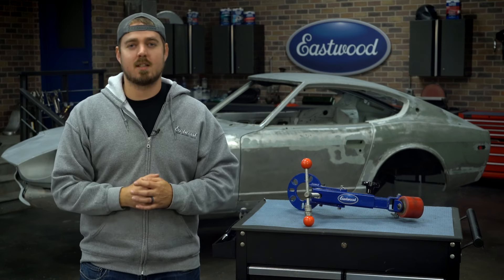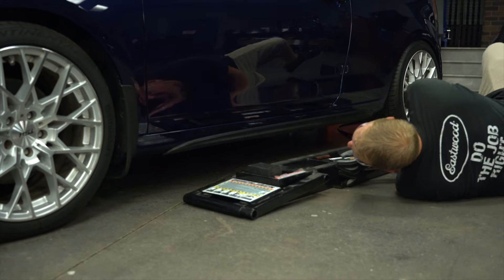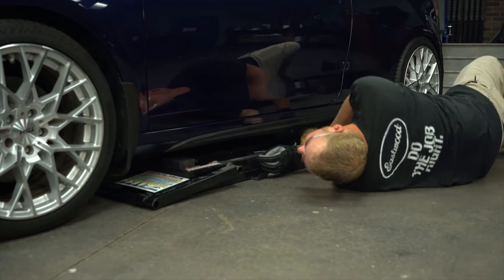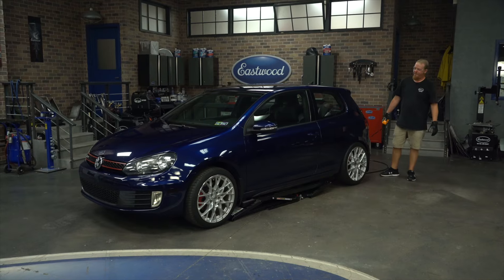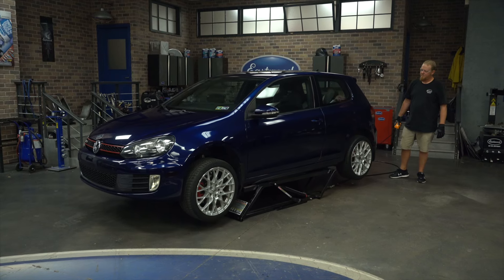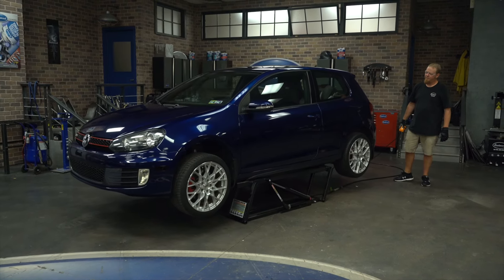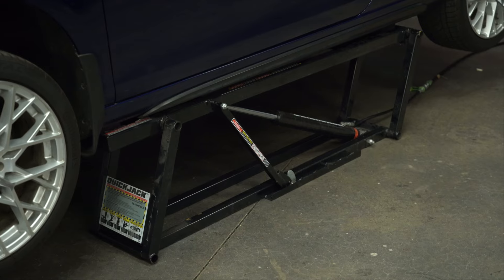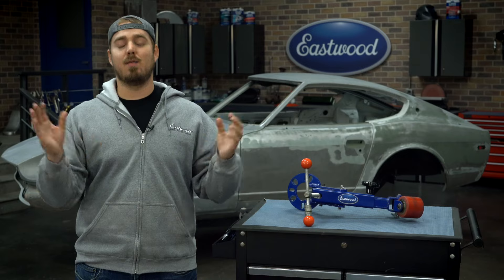When we were setting up for this project, I told Ryan I'd just grab the jack and some jack stands, but he was nice enough to bring up the quick jacks we have stored in the back. Those things are amazing — they're electric hydraulic, everything self-contained, a plug-and-play system. We got the car up in a matter of minutes as opposed to 10 to 15 minutes when you're jacking it up yourself. If you have the extra cash, I definitely recommend picking up a set of these; it's going to make your life way easier.